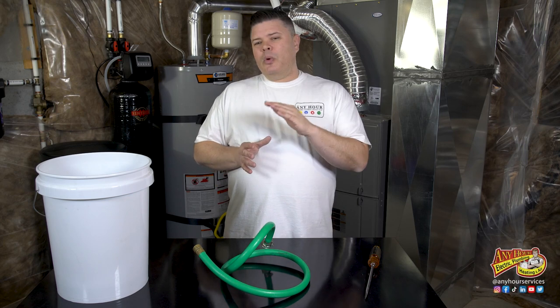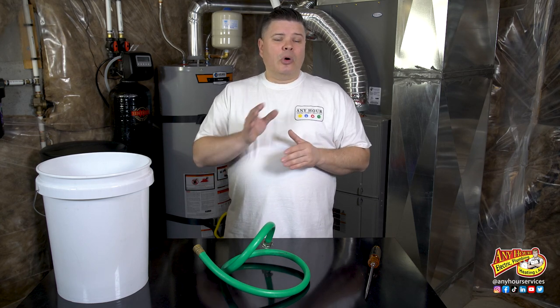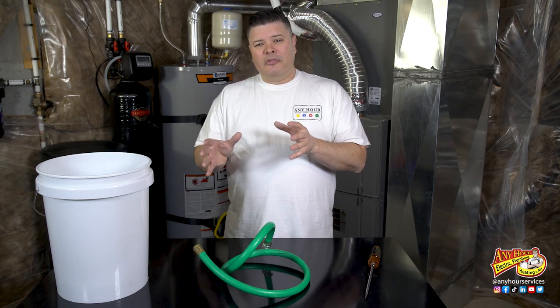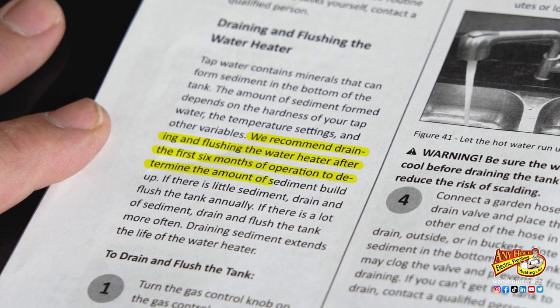If you haven't seen the video we made about how to perform a basic water heater flush, check that one out first — especially if your water heater isn't that old. If you've never flushed your water heater before, or it's over five or six years old, you're probably going to want to start with a thorough drain and flush like we're going to show you in this video. Manufacturers recommend that you flush your water heater at least once or twice a year, depending on how much sediment you have in your water supply.